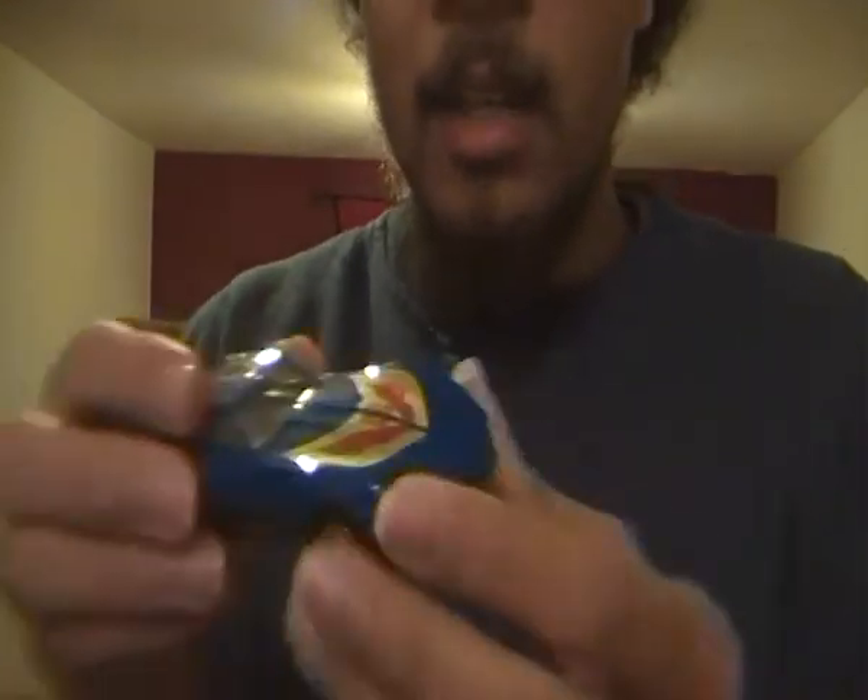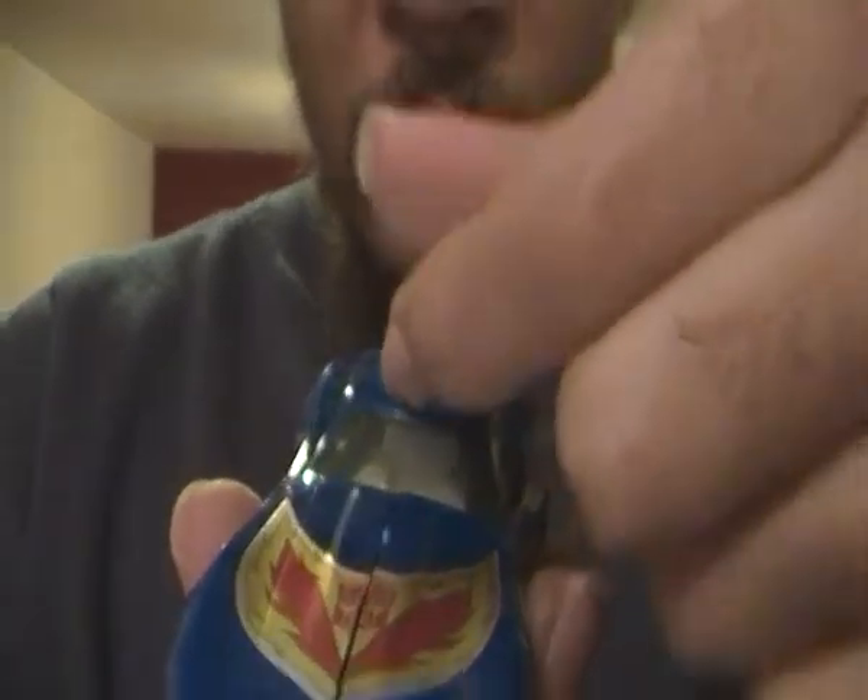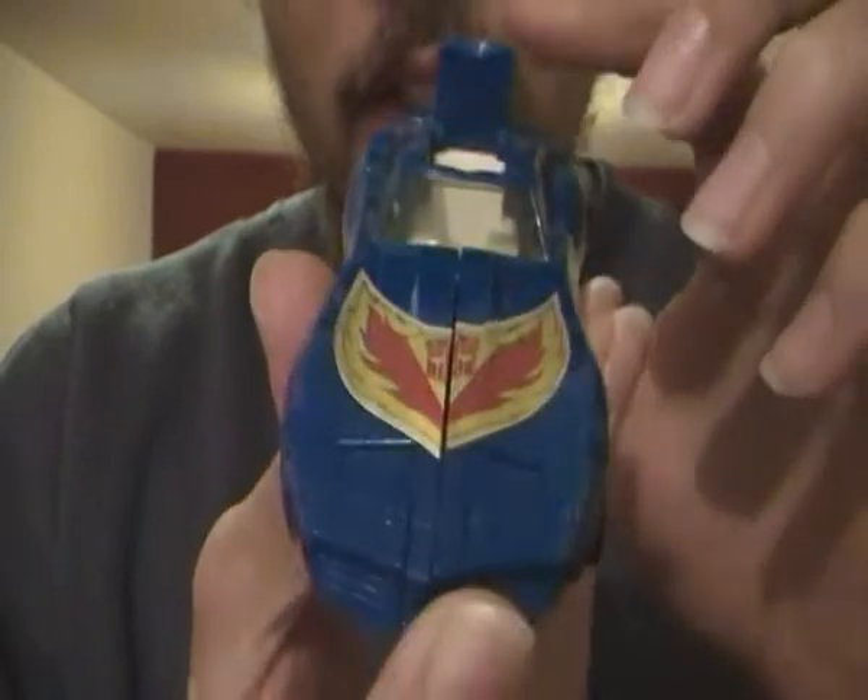And here we have Generation 1 Trax. This is one of the original Diaclone car robots, and if you have any Diaclone driver, you can still flip this piece up and fit a Diaclone driver in Diaclone G1 Trax.